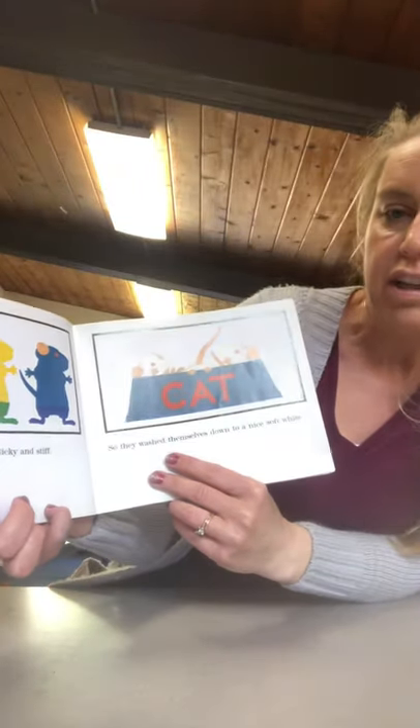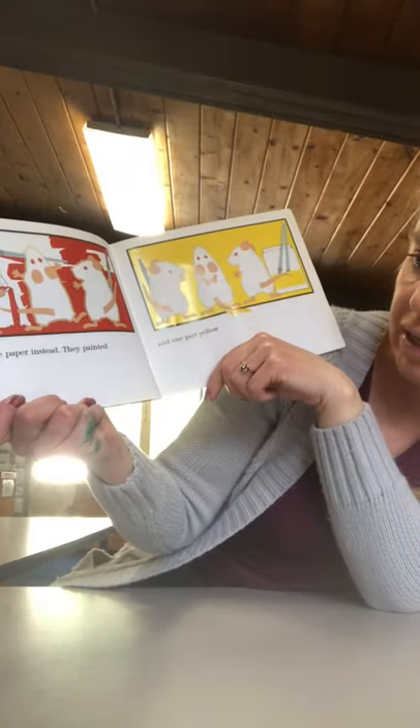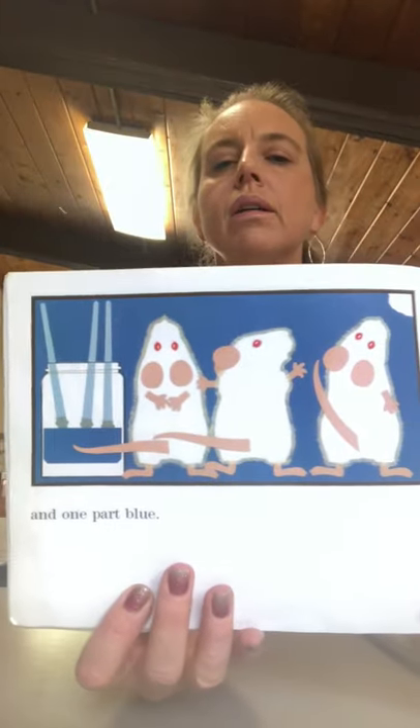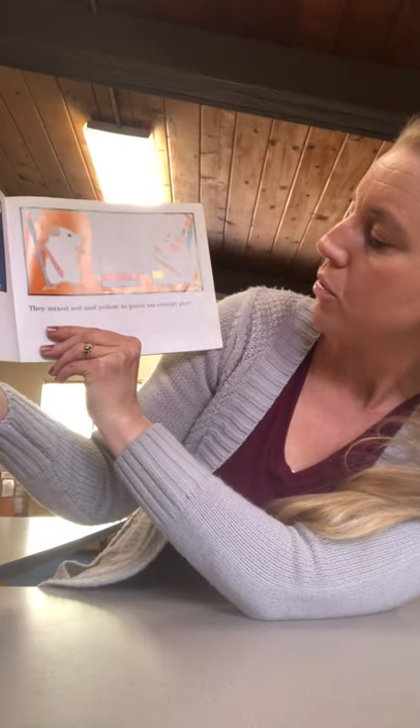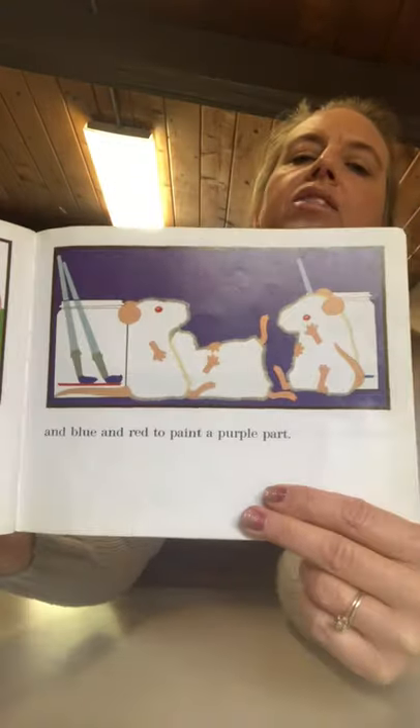But the paint on their fur got sticky and stiff. So they washed themselves down to a nice soft white. And painted the paper instead. They painted one part red and one part yellow, and one part blue. They mixed red and yellow to paint an orange part, yellow and blue to paint a green part, and blue and red to paint a purple part.